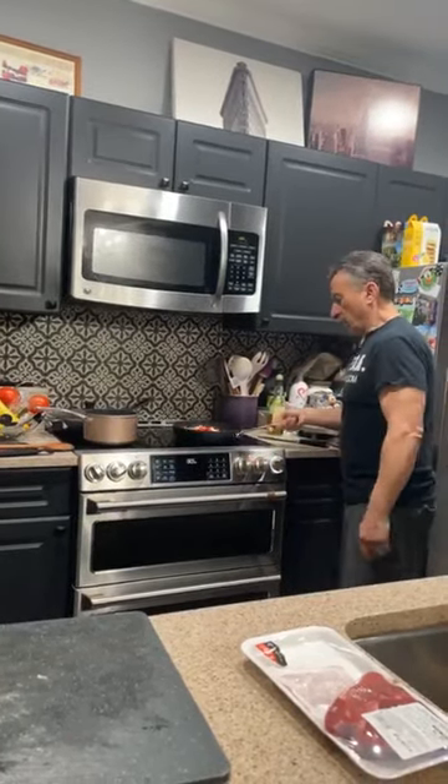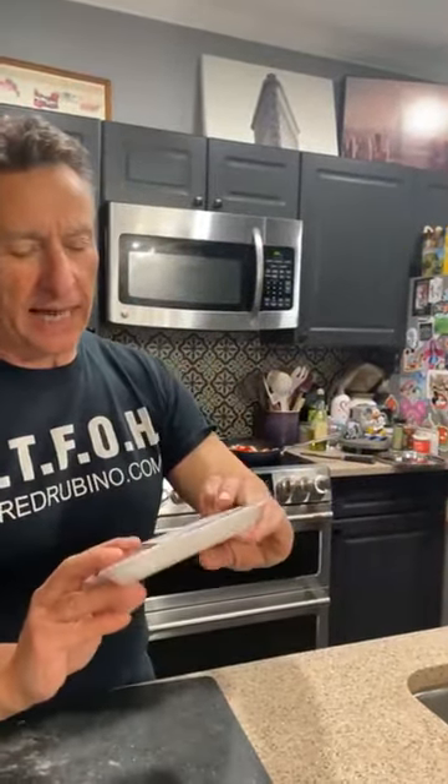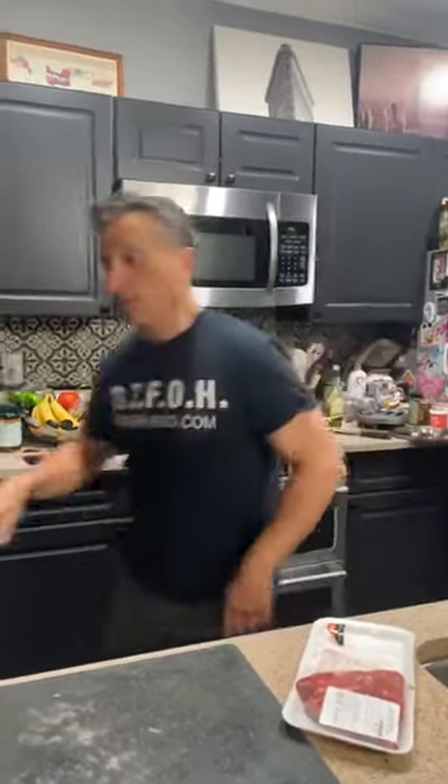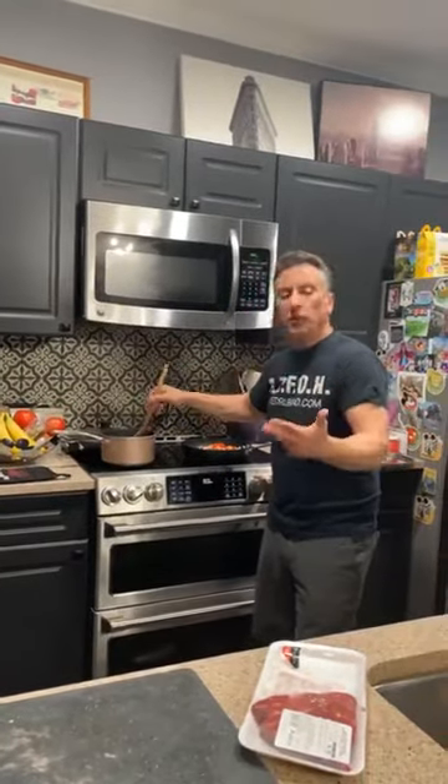I bought that pan yesterday and you already ruined it. Now let me tell you something about steak pizzaiola — like many Italian dishes, it's a peasant dish. You can see this came with two steaks and it was $6.55. Italians couldn't buy beef when they came here to eat like a big shot with steak — never. That's why we made meatballs with ground beef and stretched it.